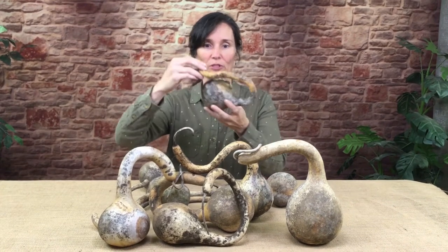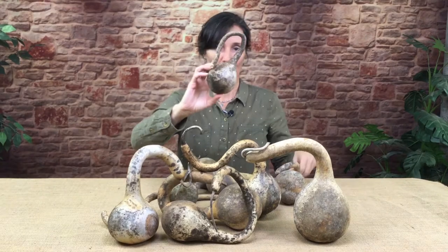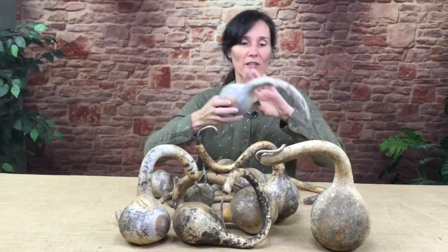All of our dipper gourds were grown on the ground, so they all have these really cool curly necks — everyone's going to be different. We have a really limited supply of these, but we are selling some of them this year online, and you can get all these really cool gourds and do all kinds of great things with them.